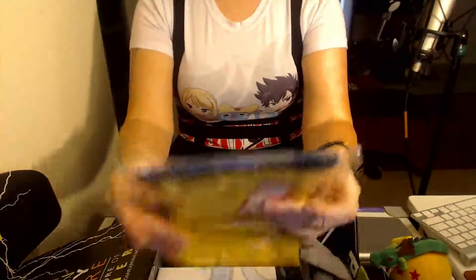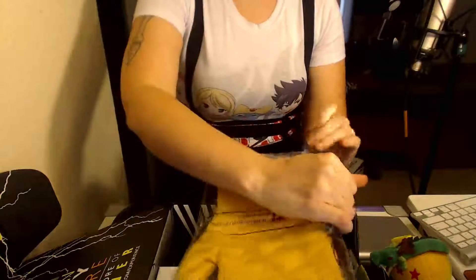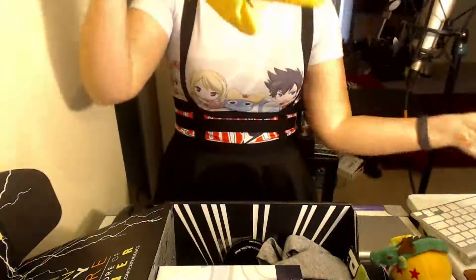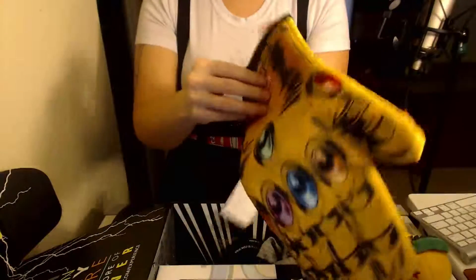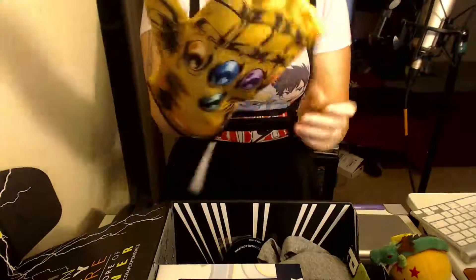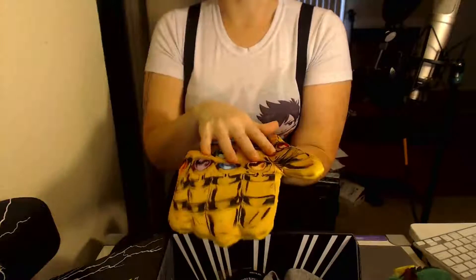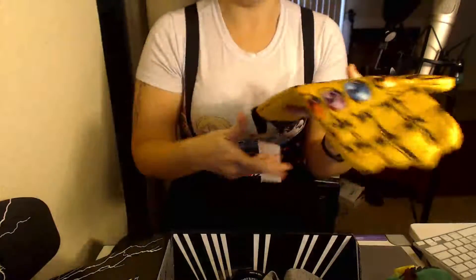The next thing we have right on top here is an Infinity Gauntlet oven mitt — I'm pretty sure that's what this is — yes, it is! This is amazing. Oh my gosh, this is so cool. I've been pretty excited about where the Marvel movies have been getting into the Infinity Gems, so this is really cool. I love this.